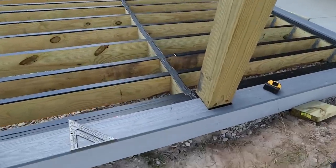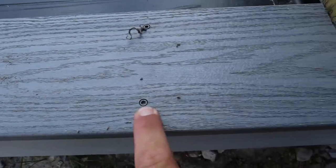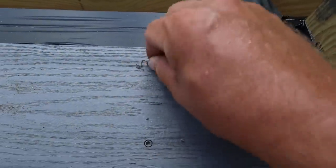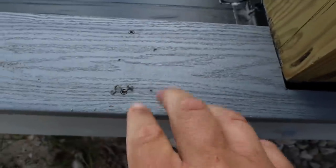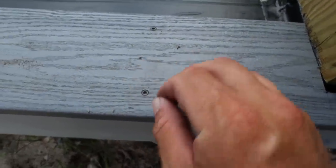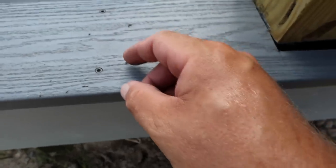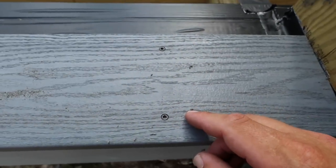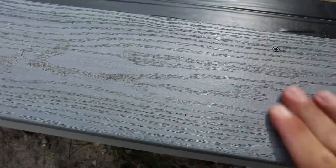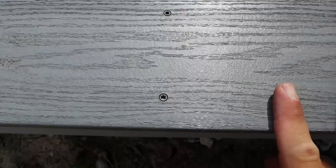Your manufacturer's installation instructions will vary, but Moisture Shield recommends countersinking a quarter of an inch, taking the material it pushed out and putting it back in the hole, hitting it with a hammer so it smushed back to normal color. But I'm not going to do that because I could pick the material out even after smashing it, and I'm fully expecting it'll blow right out when pressure washing. So I was already prepared for a nice flush screw look on my trim boards.